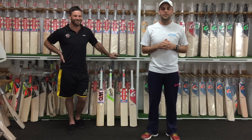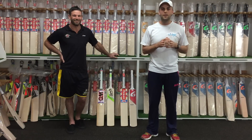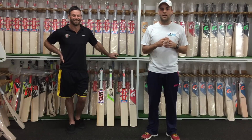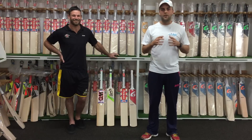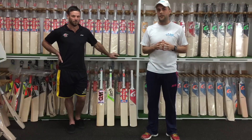G'day guys, it's Tom here from Cricket Mentoring, and today we're going to talk about how to select a cricket bat. I'm here at Mulemans Cricket Centre in South Perth, which is one of the leading cricket shops in Australia, and I'm here with Scotty who's got over 20 years experience of selling cricket bats. So Scotty, what do you look for when you select a cricket bat?